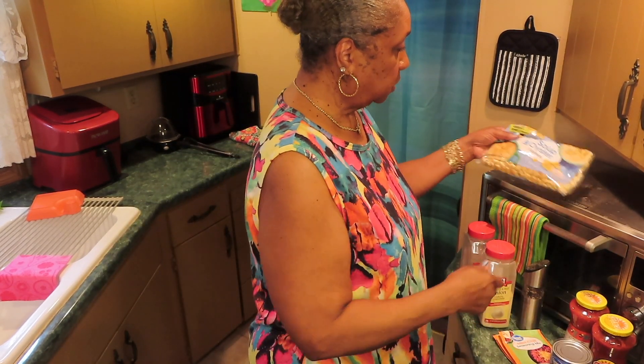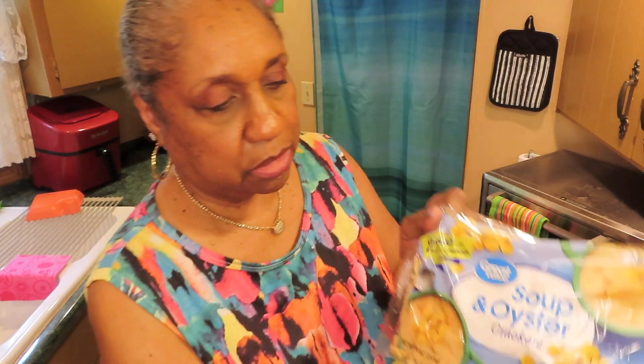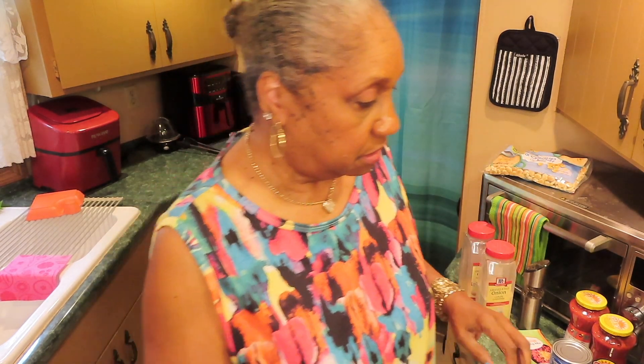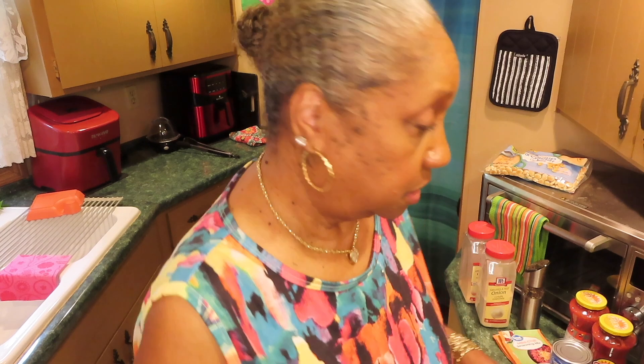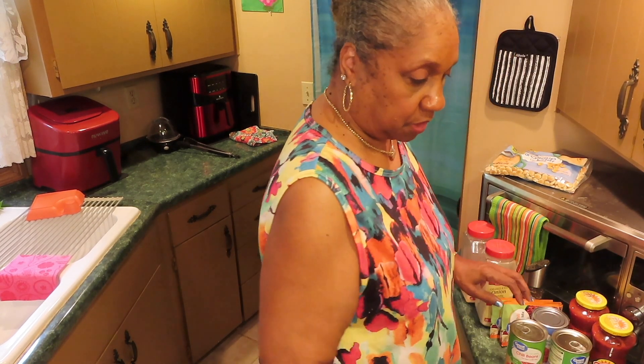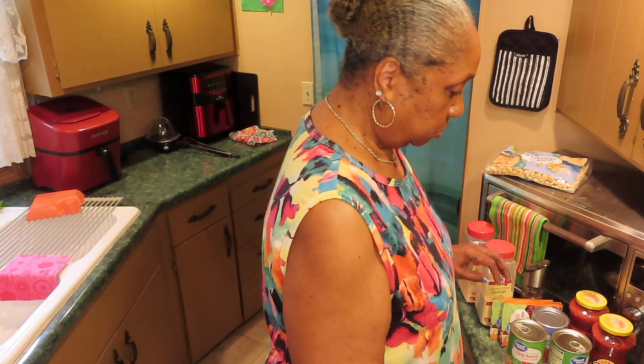We'll just have our chili with oyster cracker crackers. I like my chili soupy. Some people like it real thick, but I like it soupy. I like my spaghetti soupy too. So I'm going to open all this and I'll be back.